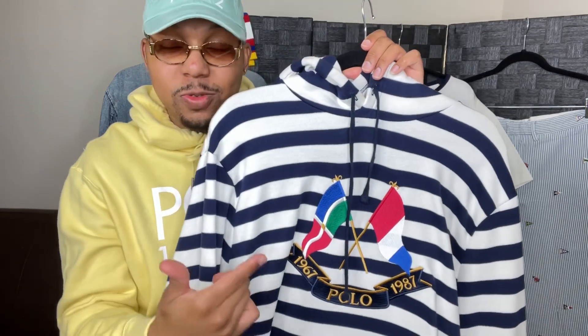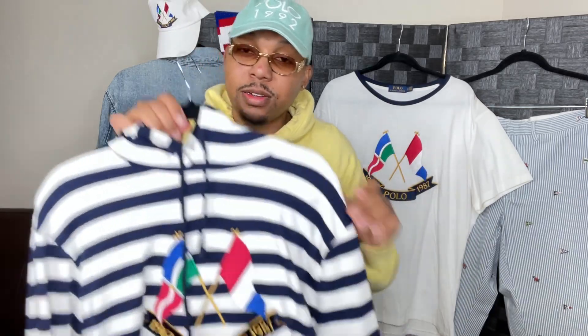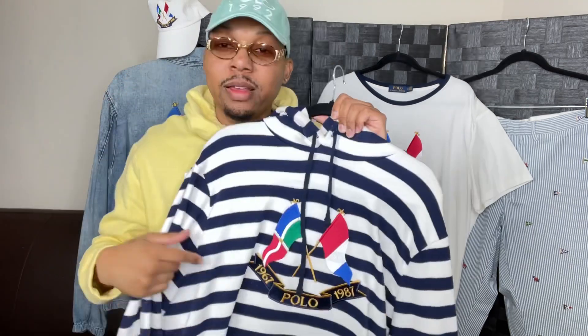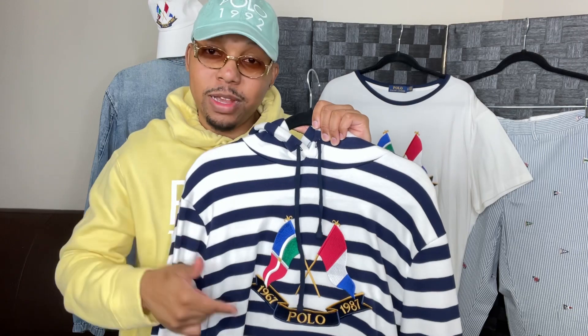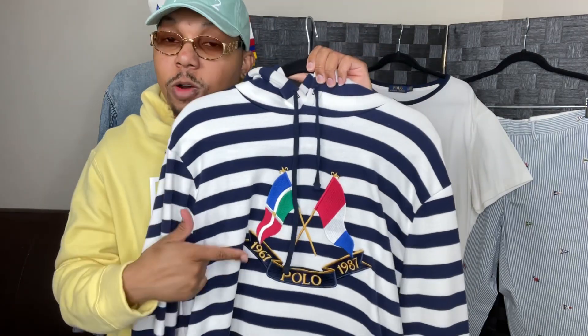This is what the kids were going crazy for. This is what you want in your collection. If you're a Lo head, a Polo collector — you already know what time it is. This hoodie and this logo was popularized by the Lo Lives. This is one of the main reasons why everybody wears Polo — it's because of this hoodie and this logo right here.